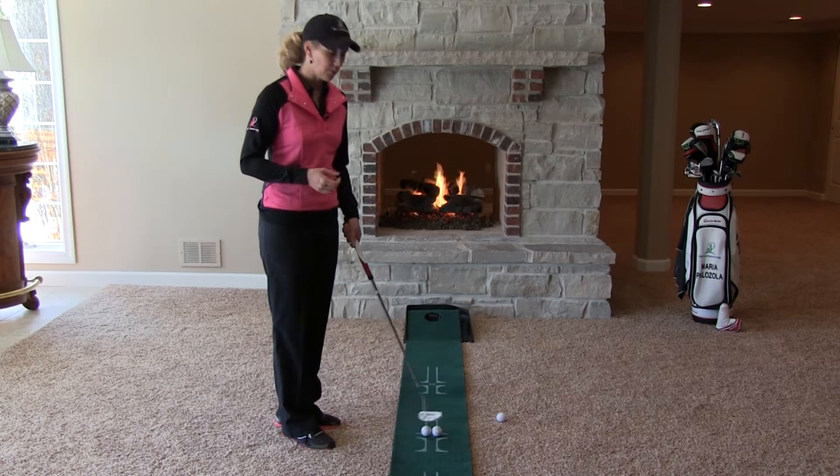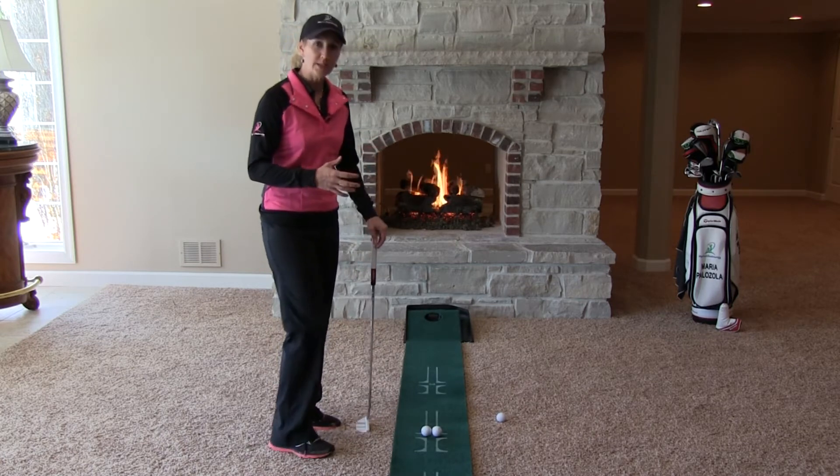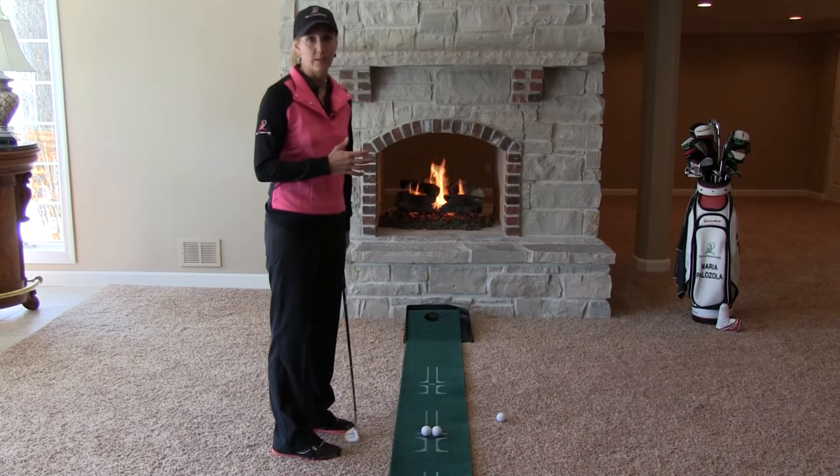What I've got here, as you can see, is I've simply put two balls up against each other, even with each other. The object is to try to get the clubface to come back dead square into the putt.